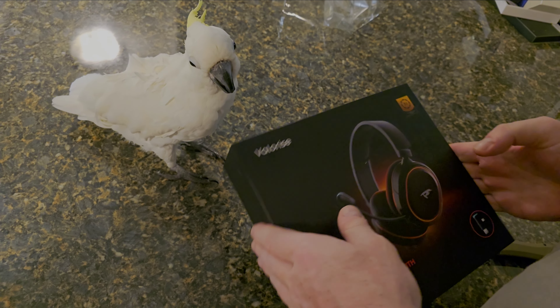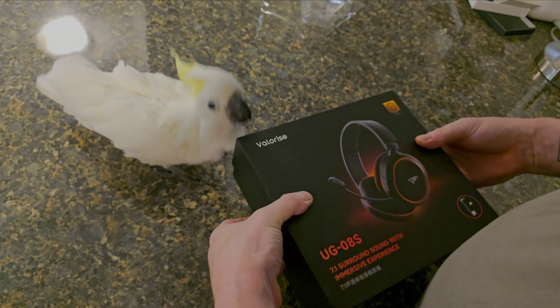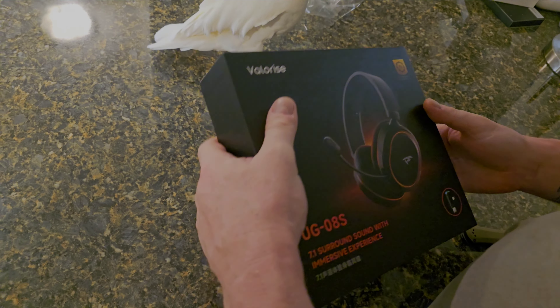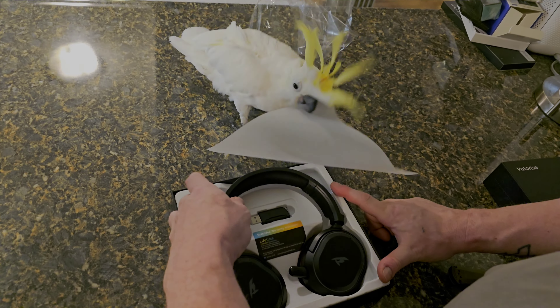He's trying to get in the box for me, so we only have a certain amount of time before his attention span starts to rip things apart. And he really liked this packing paper on the top, so look at him.